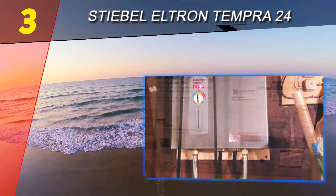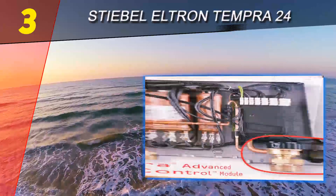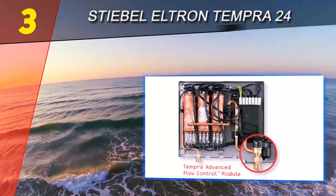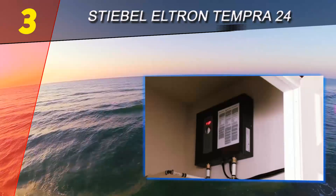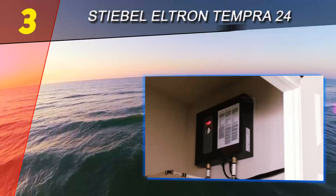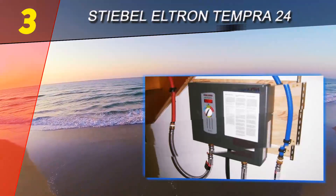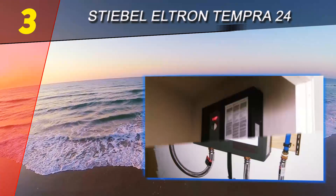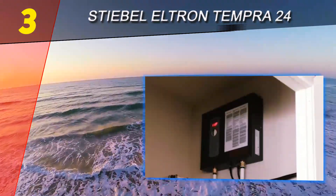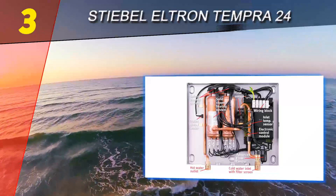One thing to consider is the climate of your local area. Unlike some electric heaters, the Tempra 24 can perform in both warm and cold climates. With that said, it will perform better in warmer climates because of the higher temperature of the incoming water. In colder climates it will take a bit longer to heat the water, but not a significant amount of time. This makes it a very versatile unit whether you live far north, far south, or in the Midwest.